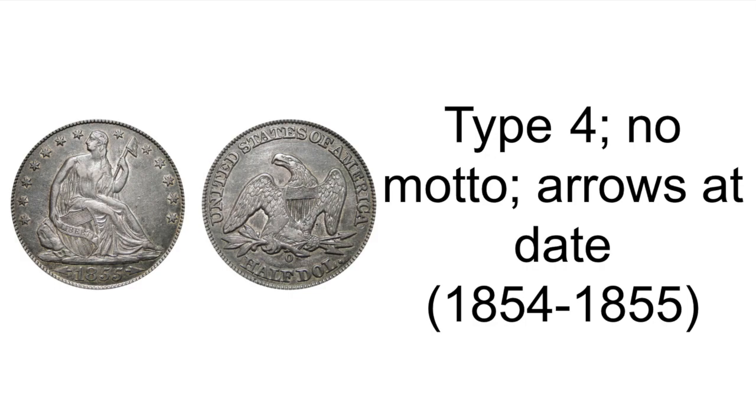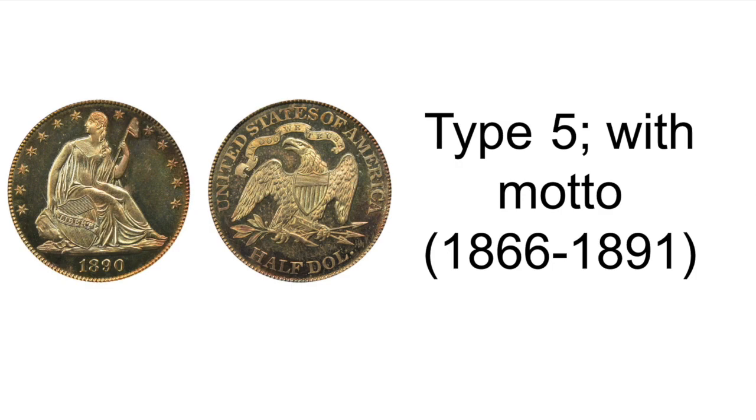Type 3, arrows at date, minted 1853. Type 4, no motto, arrows at date, minted 1854 through 1855.